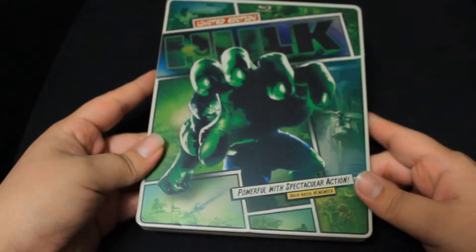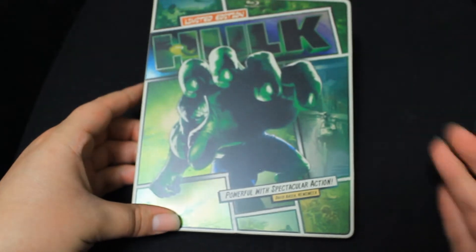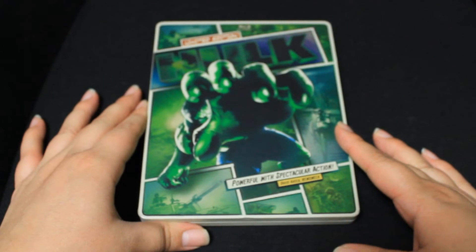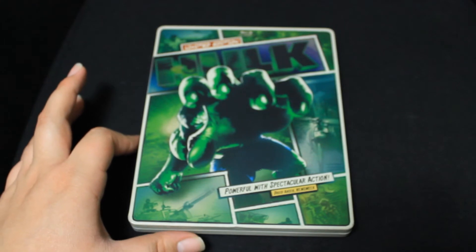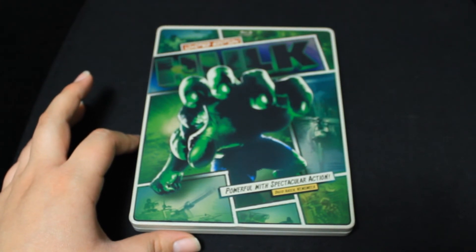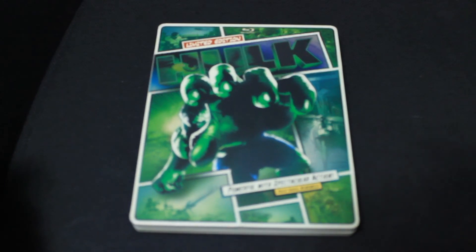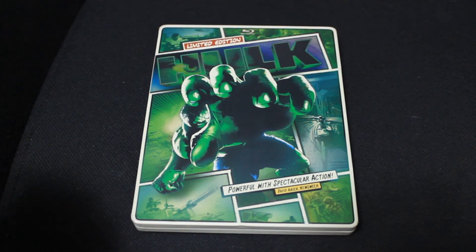It's a really cool, nicely made addition overall. I love steelbooks — I don't have to have them, but if I get a chance to pick one up I usually do. Anyway, I hope you guys enjoyed this unboxing — sorry for whispering a bit, it's a little late. Don't forget to comment, like, and subscribe, and I'll see you guys in the next video. Bye!